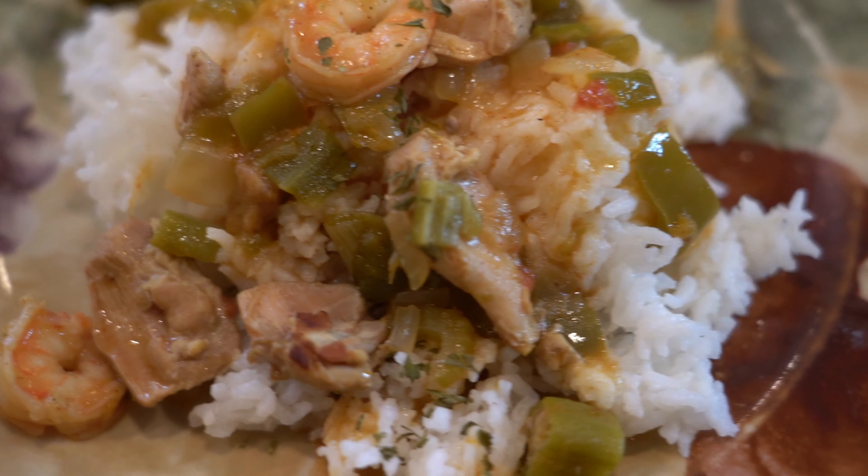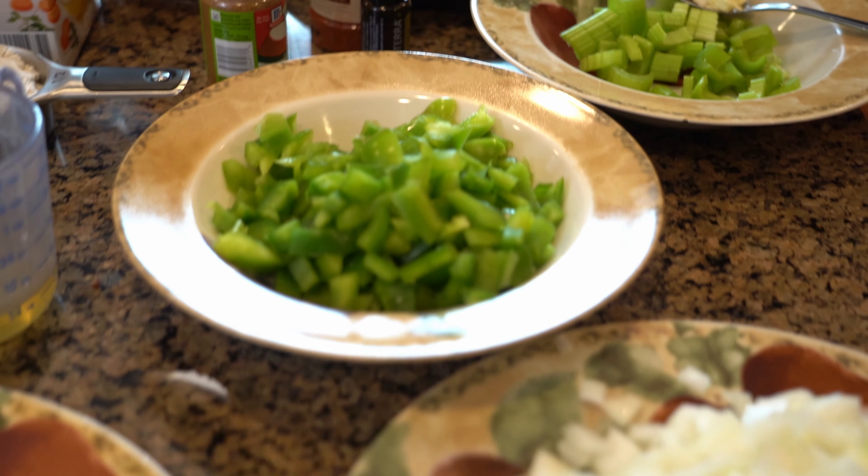Welcome back to Revolutionizing Healthcare. Today we are going to make chicken and shrimp gumbo in the Instant Pot with essential oils.